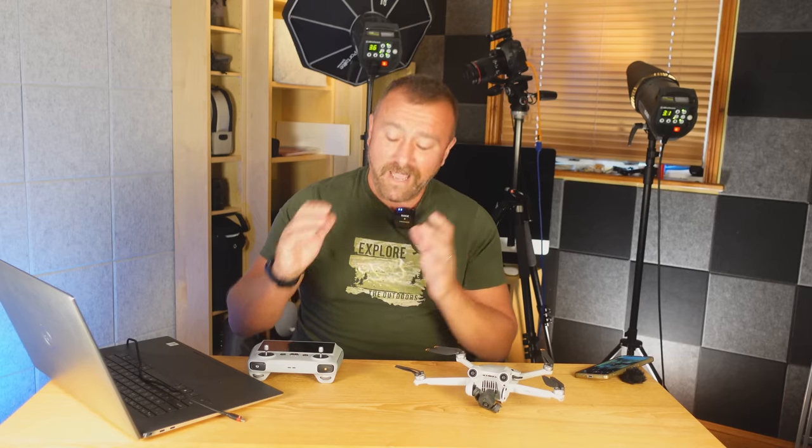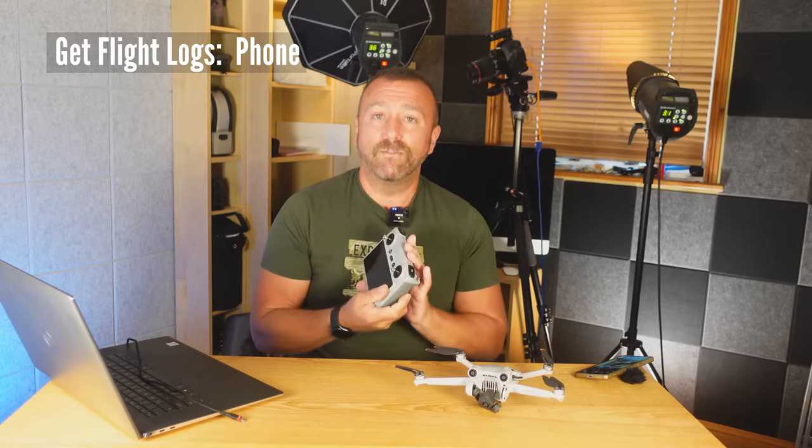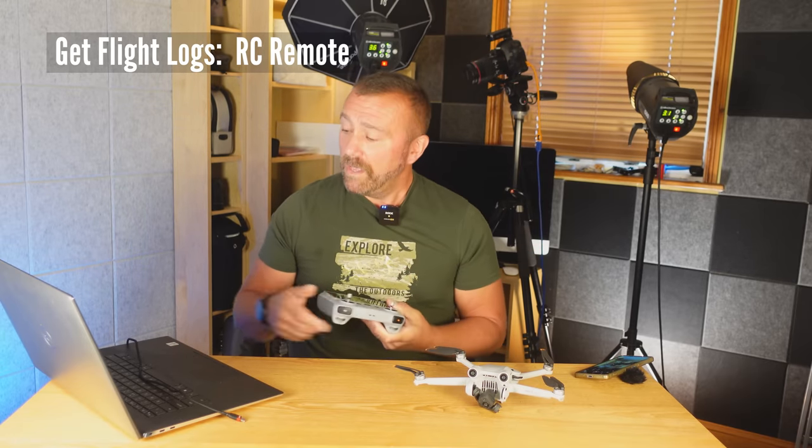When this happens, you need to find out what went wrong. In this case I really wanted to know, because at the time I wasn't even touching the sticks — I was in a camera menu. The first thing to do is get the flight logs. These are a technical record of everything that happens on each flight and they record automatically every time you fly. Ordinarily you'd attach your phone to your computer and navigate to the DJI Go 5 app to grab the text file.